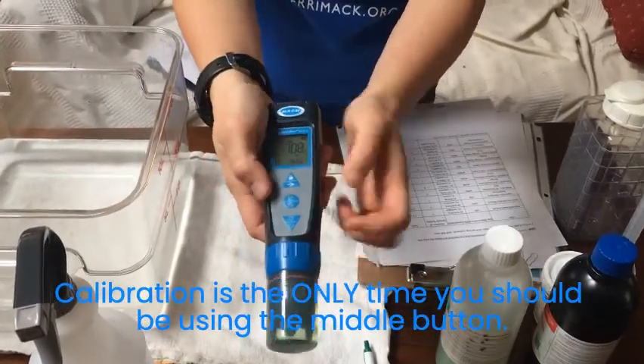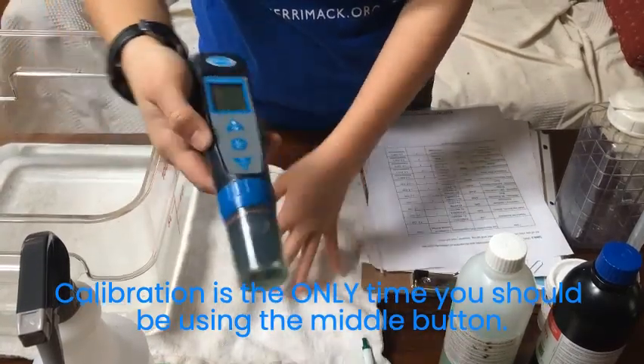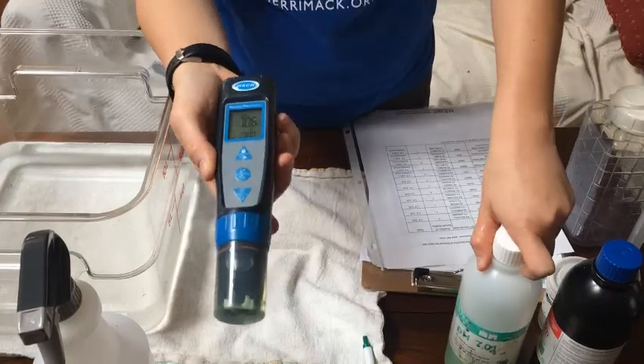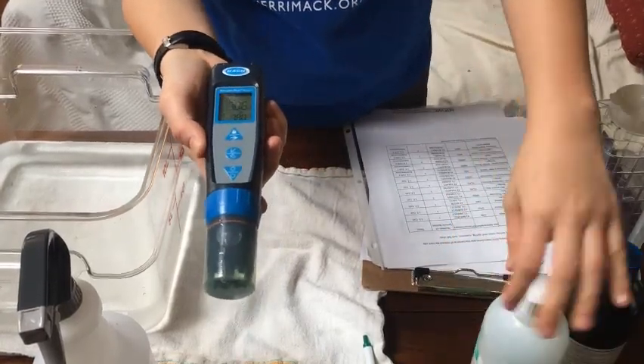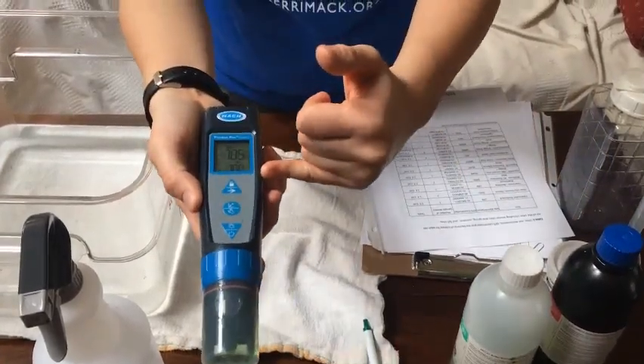In order to calibrate, you see this middle button — you're going to tap it once and you should see the calibration solution number. We give you a 7.01, and it should be pretty much 7 — that bottom number below.